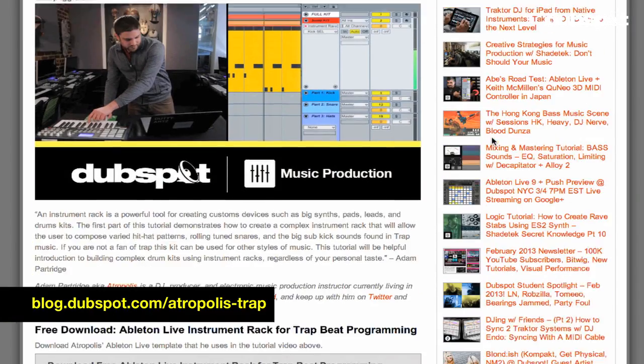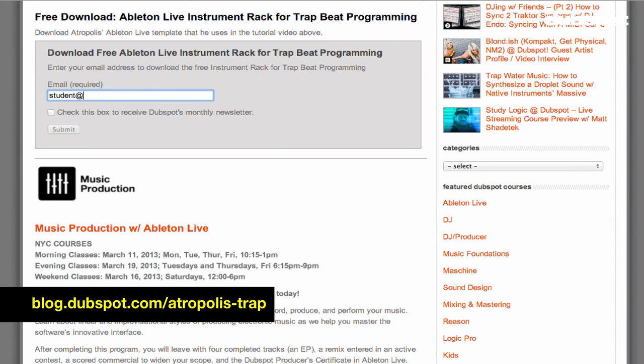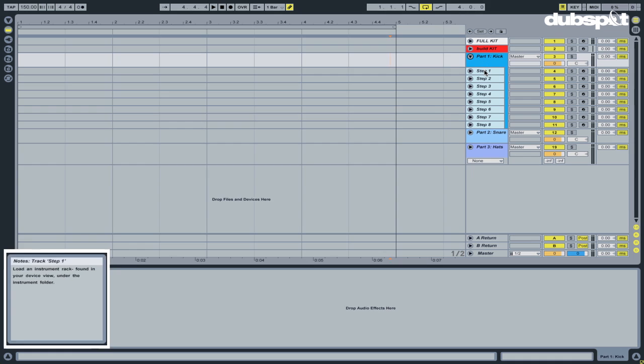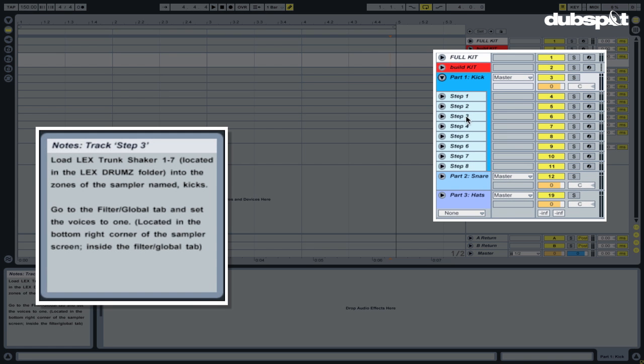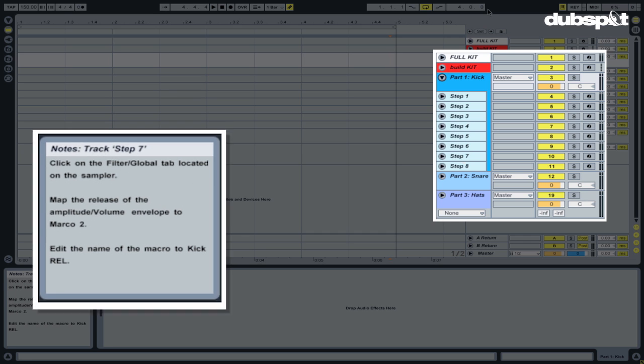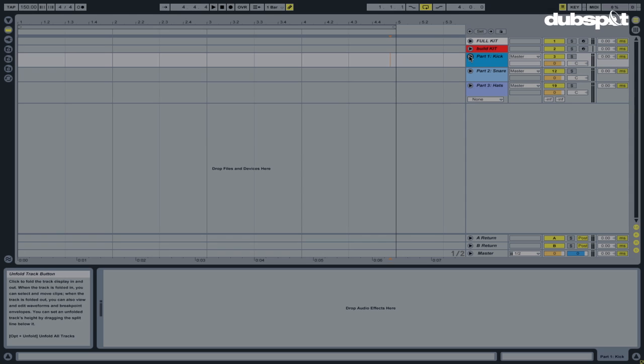This tutorial is downloadable. You'll be able to see the different sections. If you ever get lost during the video, I provided notes that you can see once you access the info view in the bottom left. Pop that open and you'll see, when you put your mouse over the different steps, it provides notes to assist you through the different steps of this tutorial.